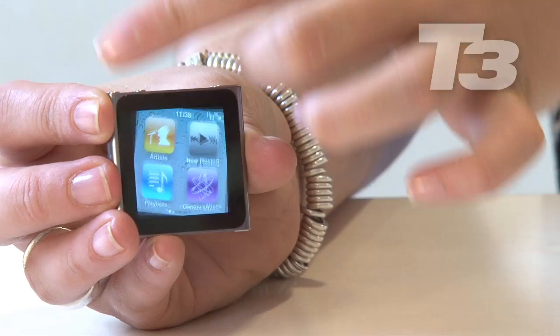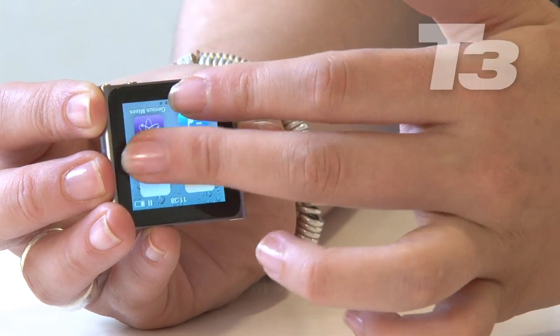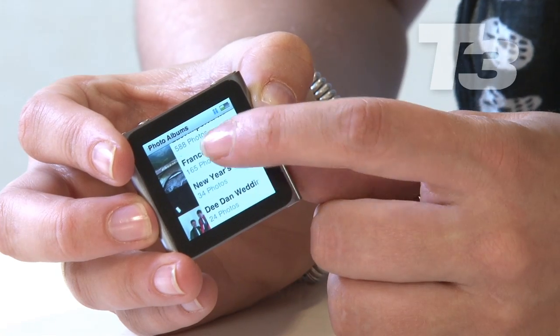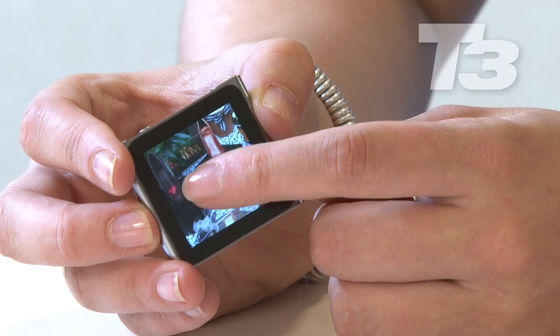The new feature is the fact that you can twist the screen, so it doesn't matter where you've clipped it on yourself — you can then use multi-gestures to turn the screen around to face you. That works really well. That's the only multi-touch gesture. There's no pinch to zoom, but you can tap to zoom in photos, and then you can move it around, but that's it.